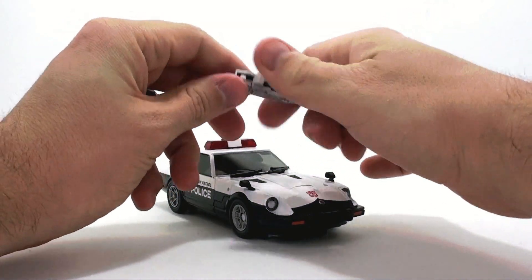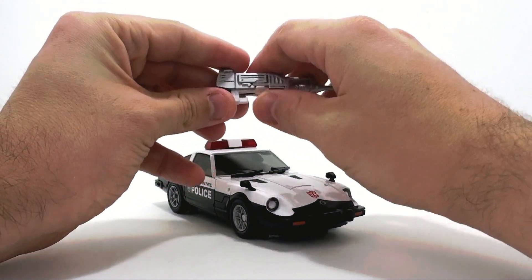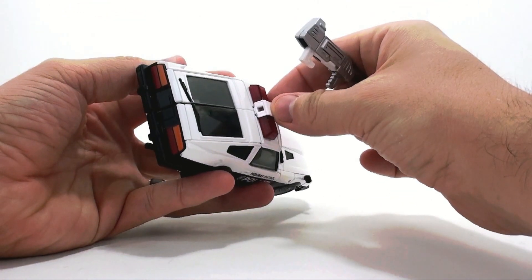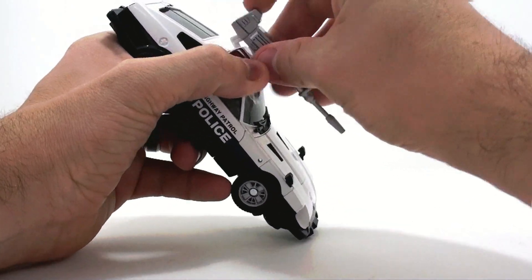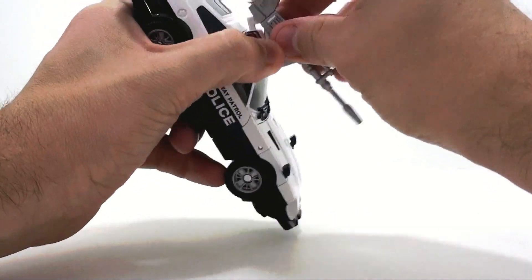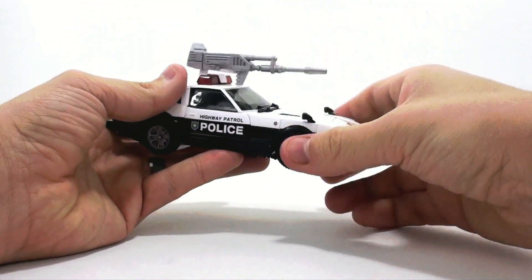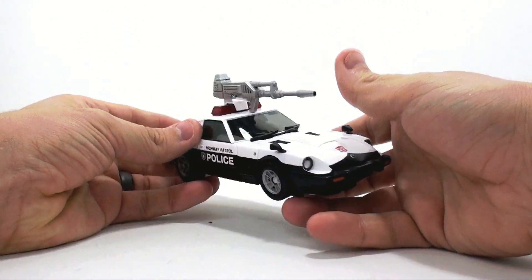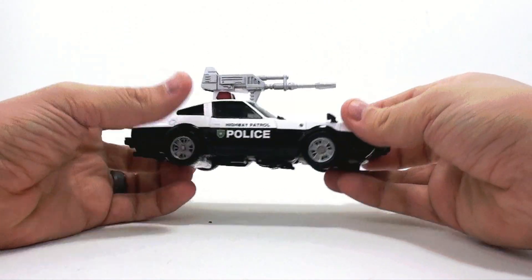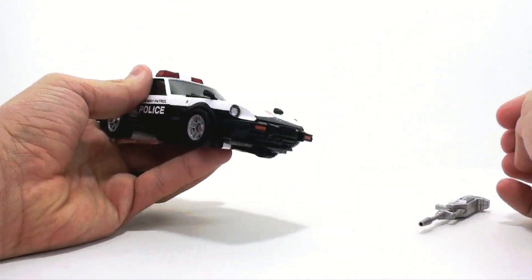His weapon has a little handle you can use for his robot mode gun. You can also pop it forward and get a little hook that comes around to the back of his light bar — you can wedge it in there and have it on top of the car if you really want. It's a little ugly but at least there's actual storage for vehicle mode, which is always a nice touch.